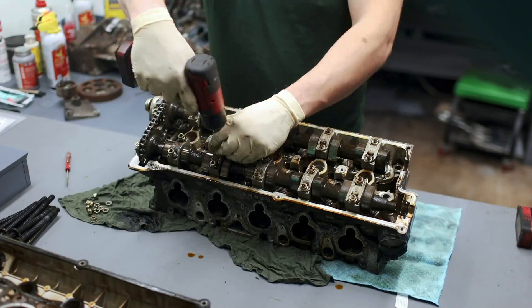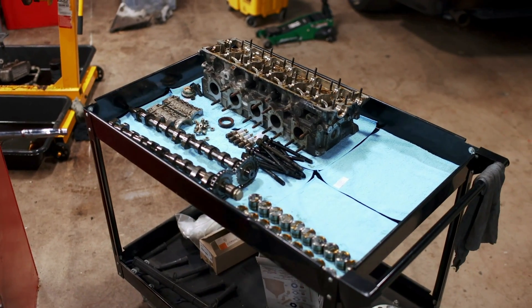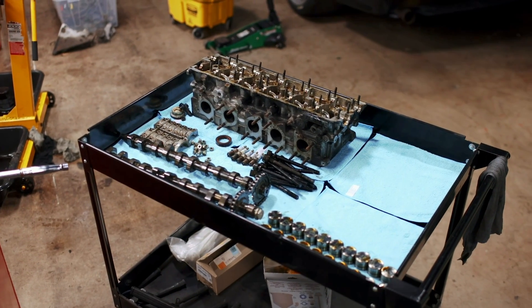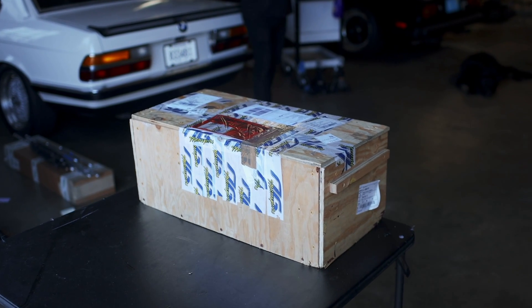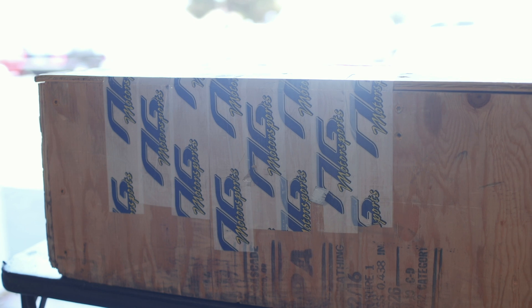We tore both the bottom end and the top end down for service, and that's where things began to spiral a little bit out of control. But honestly, is anybody even surprised at this point? Instead of taking the head to a local shop for service, I crated it up and sent it to Germany. And two months later, that same crate arrived back home.